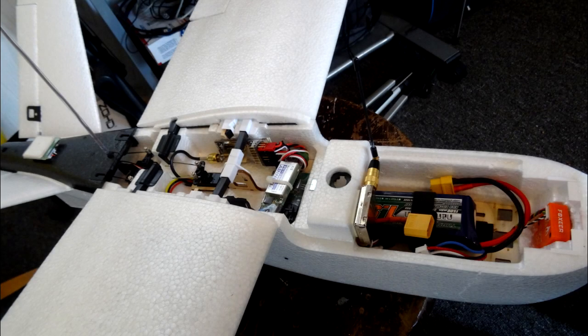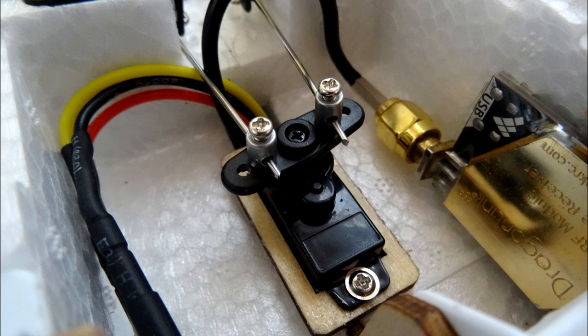In this video we're going to take a look at some more flying footage from the Nano Talon. When we left off with the last video I said I would come back and reduce the aileron throws mechanically using the linkages, which I have done now. As you can see here, looking inside the Nano Talon, the aileron servo, the little linkage connectors — I moved those from the outer holes to the inner holes.